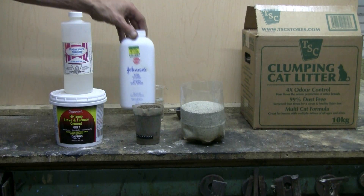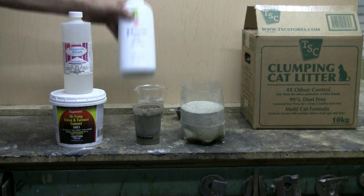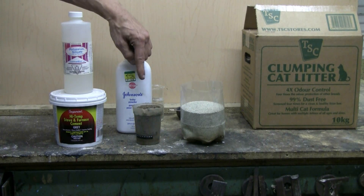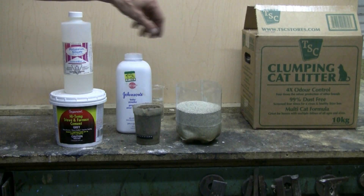Another useful substance is baby powder. This is talc and it's very fine, of course. Some of this fine talc can be added into the coarser sand or the coarser bentonite clay cat litter.